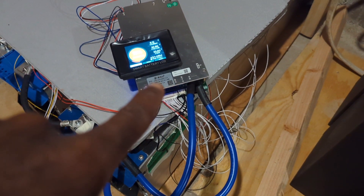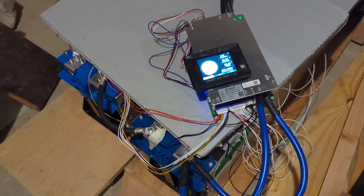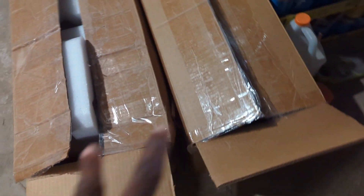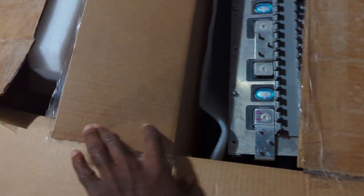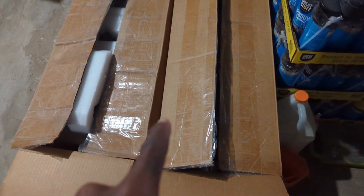All I had to do is connect everything together. This is temporary — I'm going to build a box where it's going to look nicer at the end. I have another set of them and I'm going to make another battery. Each of those batteries is a little over 13 kilowatt-hours, so it's bigger than both of my original batteries combined — just one of them.